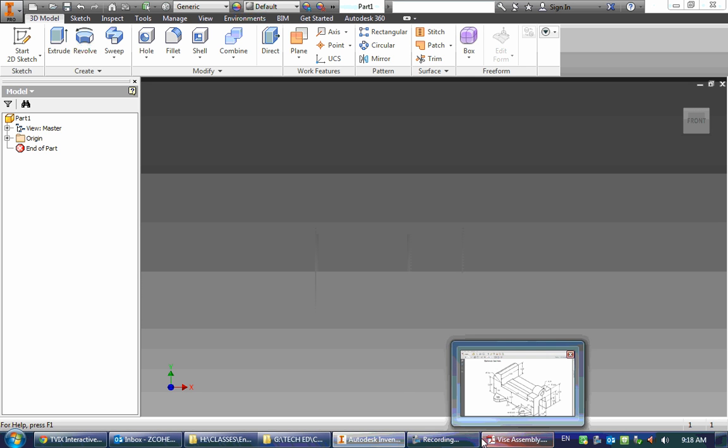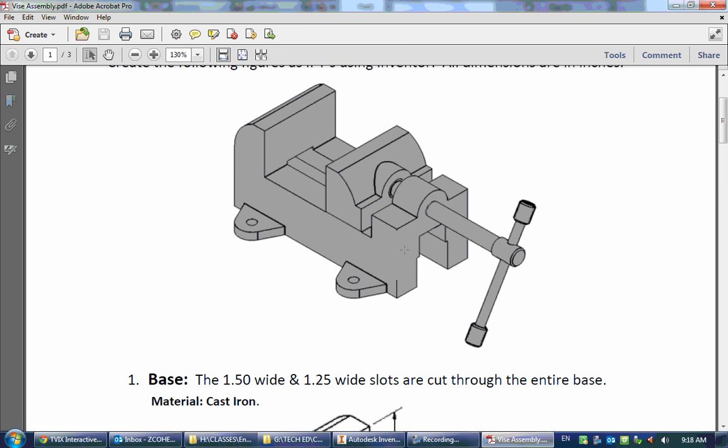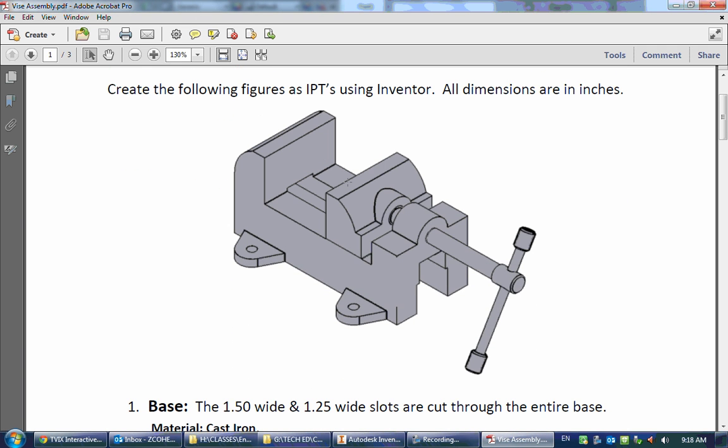Our next part after the deck gun is going to be a slightly more complex object, but by now you should be pretty good, and you probably could actually make much of this yourself. It's going to be using tools that we've already learned, by and large, already.